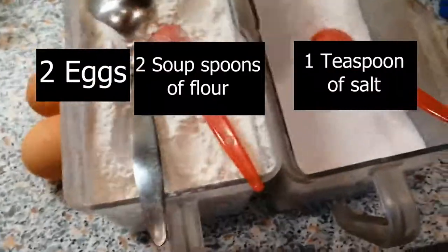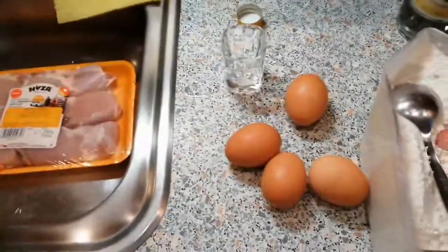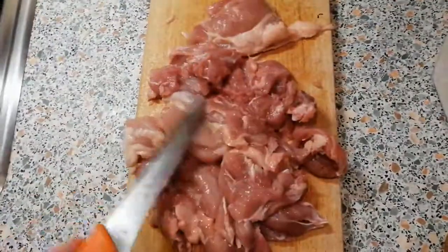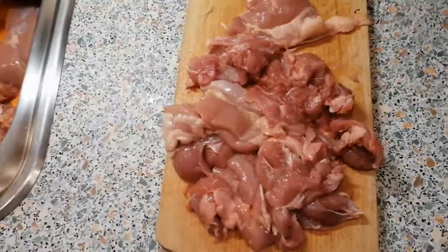So we start out by cutting up all the meat. I should mention this meat is boneless and skinless, which is the best — that gives the best results — but you can work with what you have.